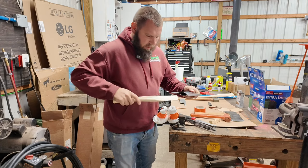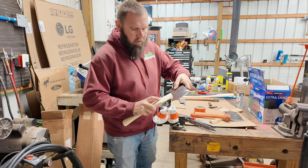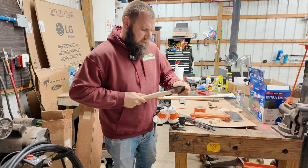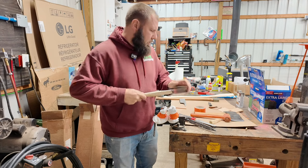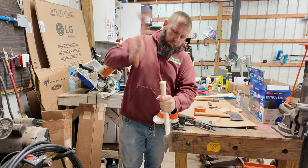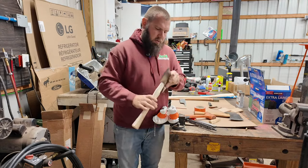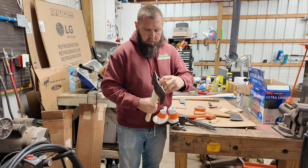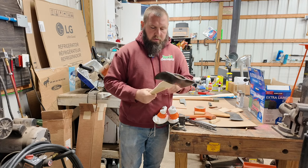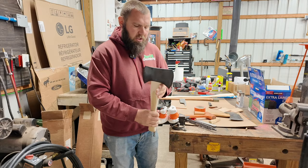Then I'll put the head back on — it goes this way. I put a 'D' here because that's where the logo is so I don't keep flipping it, because it's a double bit. Double bits are a little different — in my opinion, they are a lot easier. Then I'll hammer it down. We got a little bit further up on the head, and I'll keep doing that until we get down to where I want it to seat, and then I can wedge it.